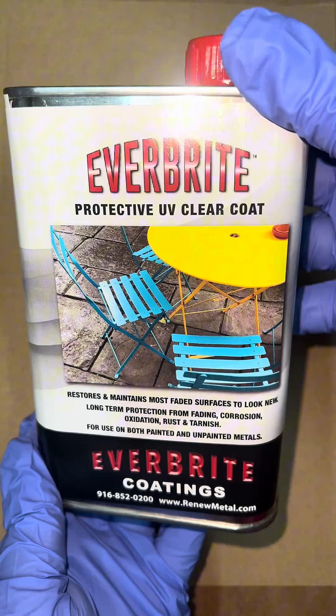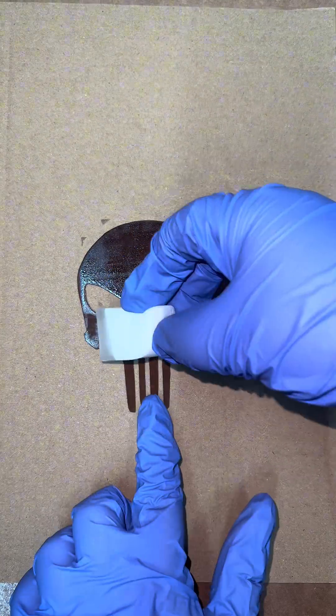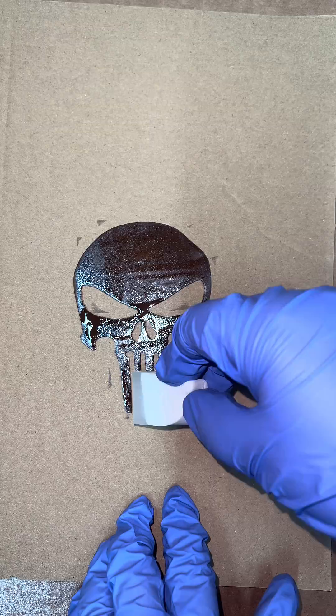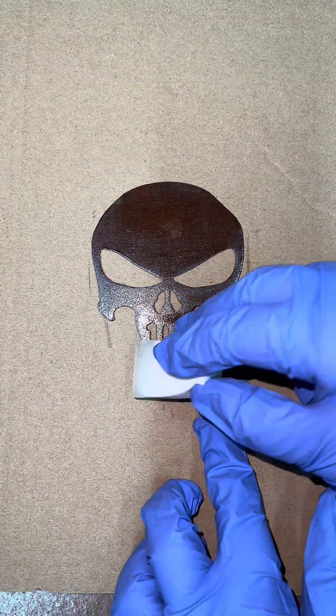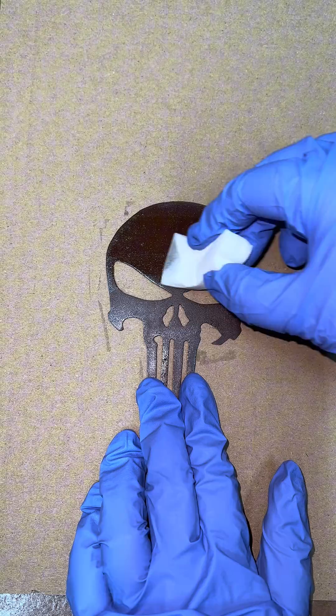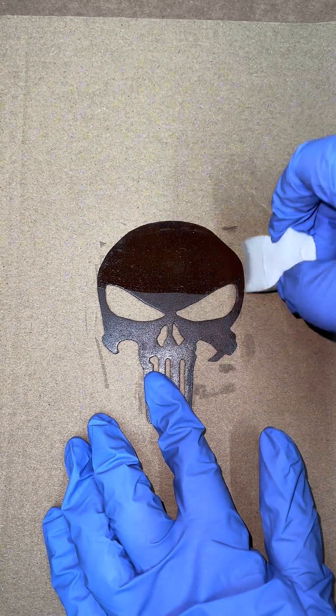You can prevent the rust from running by applying Everbright. Rust is very porous, so you may need to apply up to four coats or more. When it is completely dry, you are safe to touch the rust without any fear of it getting on your clothes.